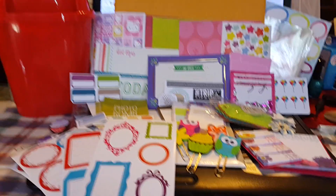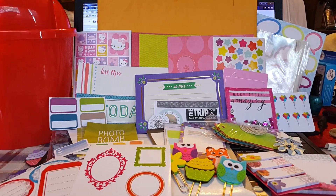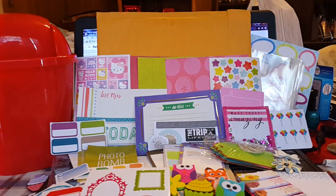Hey, this is Crafty Lady. So I joined this fun little swap, and it's just swapping some planner supplies. It's kind of a round-robin thing.